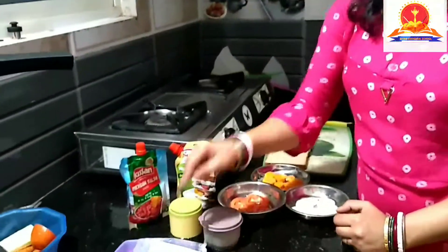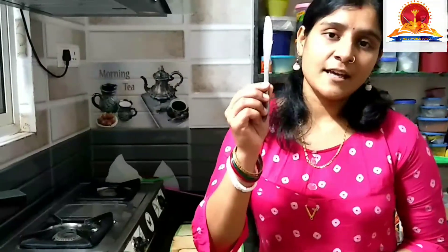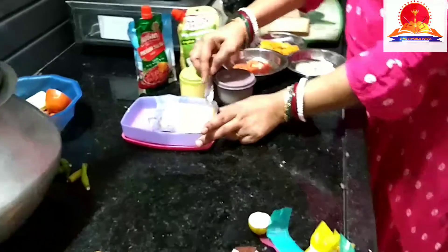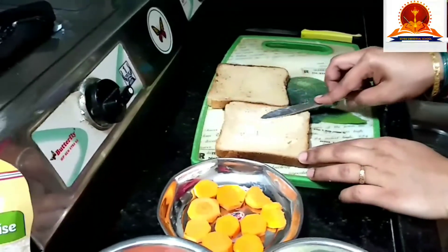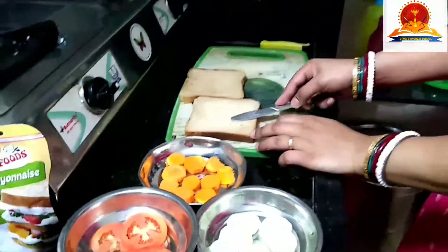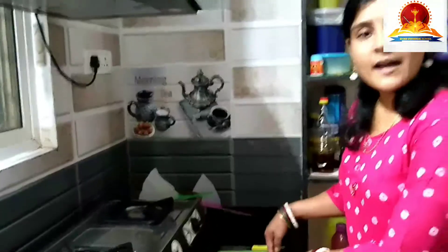First, we will spread the butter on one side of the bread. With the help of this butter knife, I will take butter and spread it on one slice of the bread like this — the whole portion, everywhere. And then I will keep this aside. I have used a chopping board here, and we must use something neat and clean to make the sandwich.